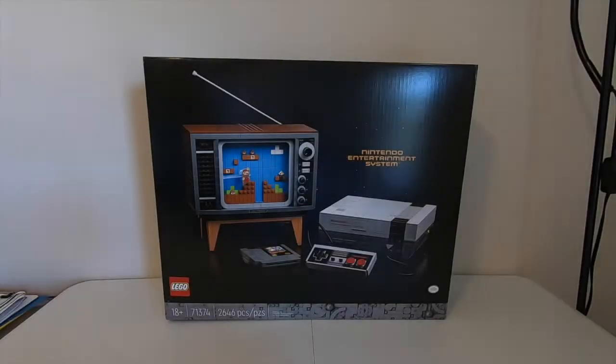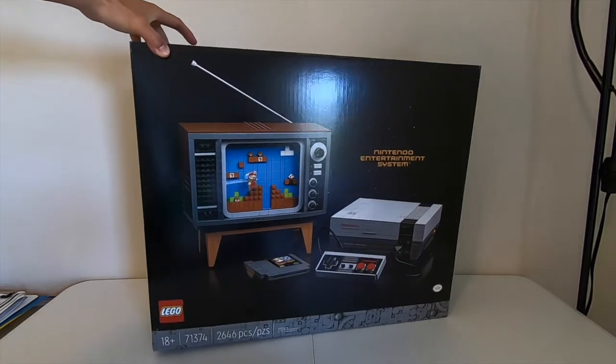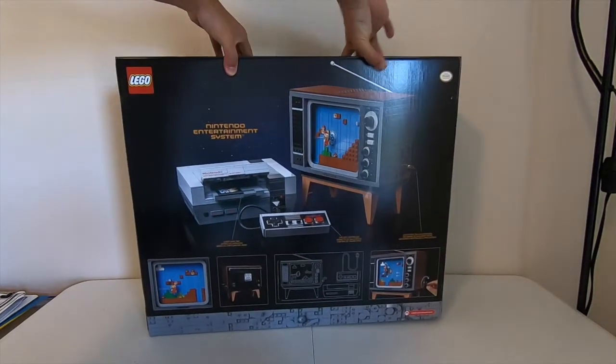Hey guys, welcome back to another video! Today we are going to be unboxing the LEGO Nintendo Entertainment System. This is set 71374, it has 2646 pieces, and the game that comes with it is Mario.